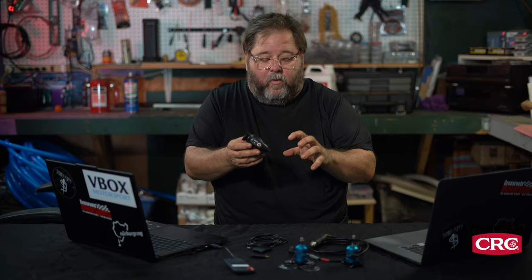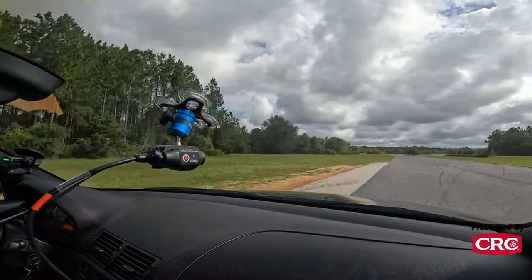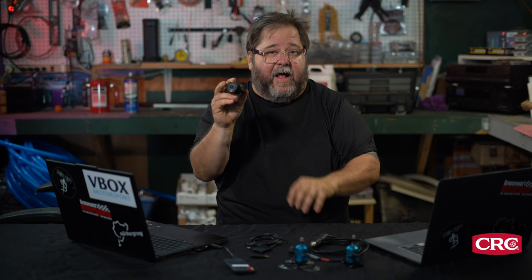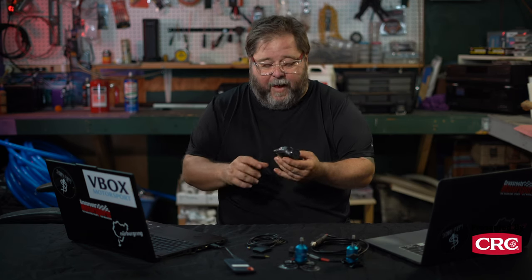Nothing is perfect, and we do have a couple of nits to pick with this unit. The LED light that shows you whether the unit has power, whether it's recording, and shows all the status, is mounted on what for most folks is going to be the right side of the unit when it's facing out the windshield. So if the unit's mounted to your right as a driver, that's not going to be in your line of sight. We'd love to see that mounted on the back to always have a visual on the status of the unit — although we haven't missed a session yet because something failed to trigger.